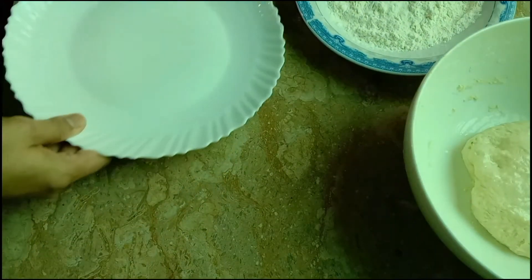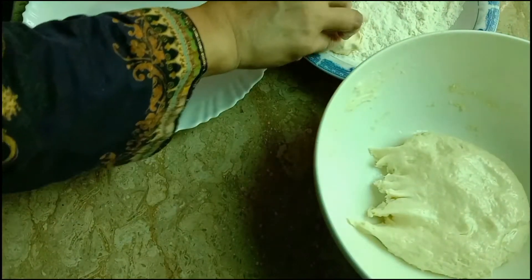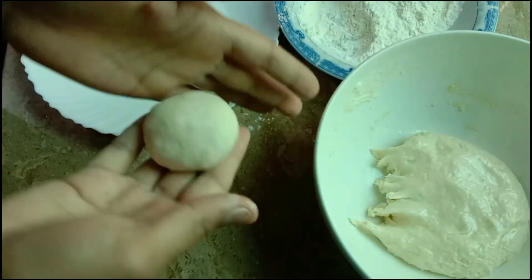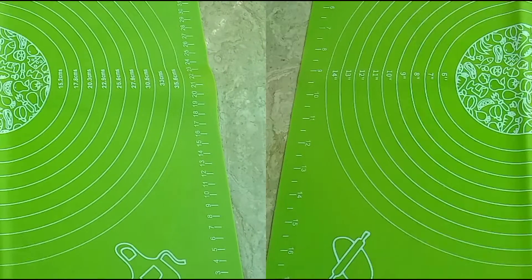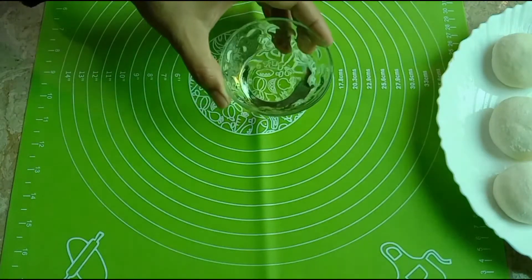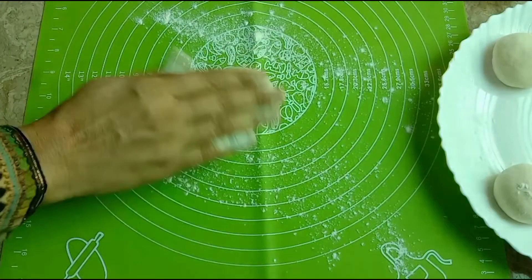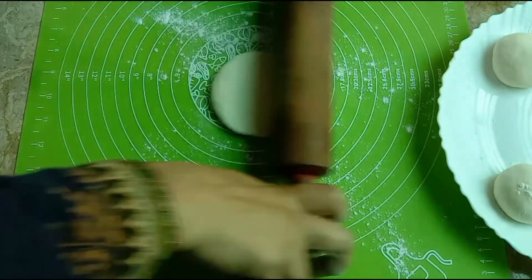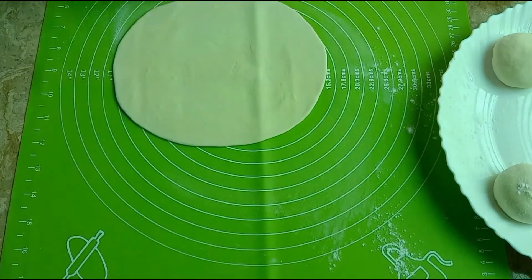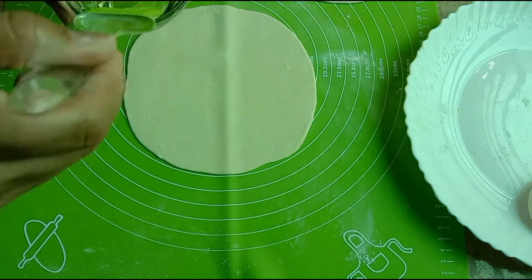Now we will make a ball from the dough. We will divide it into small pieces. I will make small pieces from the dough. Now we will roll them out. This gives us 3 pieces of dough to work with.